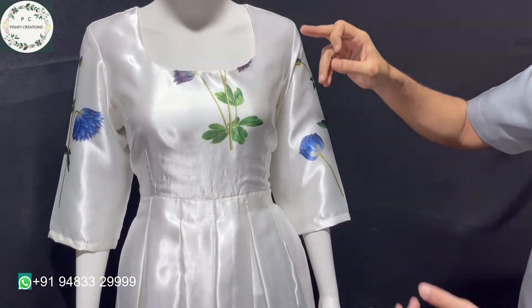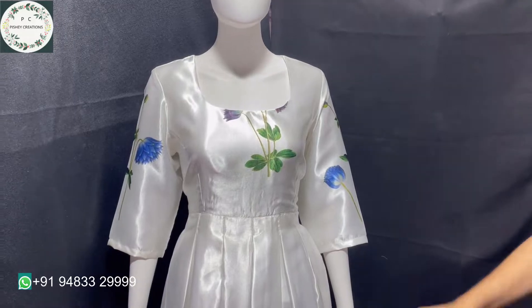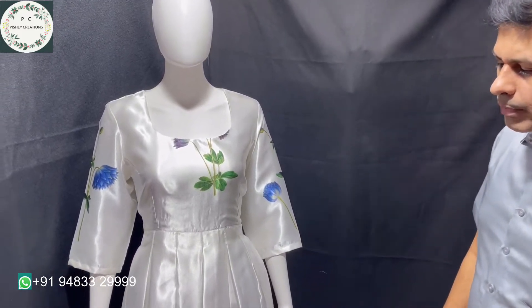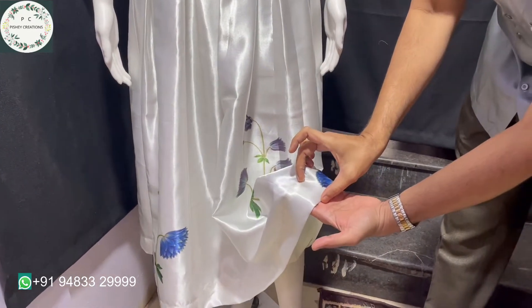The pallu part — what we have done is we have used it for the front body, sleeves, and back. We have given a back zip, as she prefers to wear a wide round neck to get the real dress look, so we have done it accordingly.